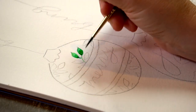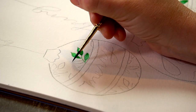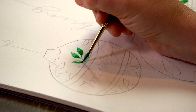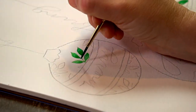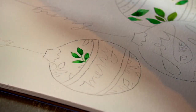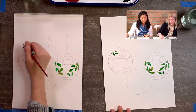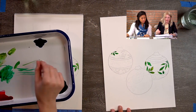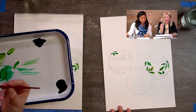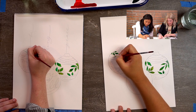If you have too much water and paint on your brush, when you try to do a thin line it might still come out thick because it's just so full. So sometimes I pick up some paint and brush it back and forth on my palette to get rid of the excess. Now I have a nice point at the top of my brush and I can do a really nice thin line.